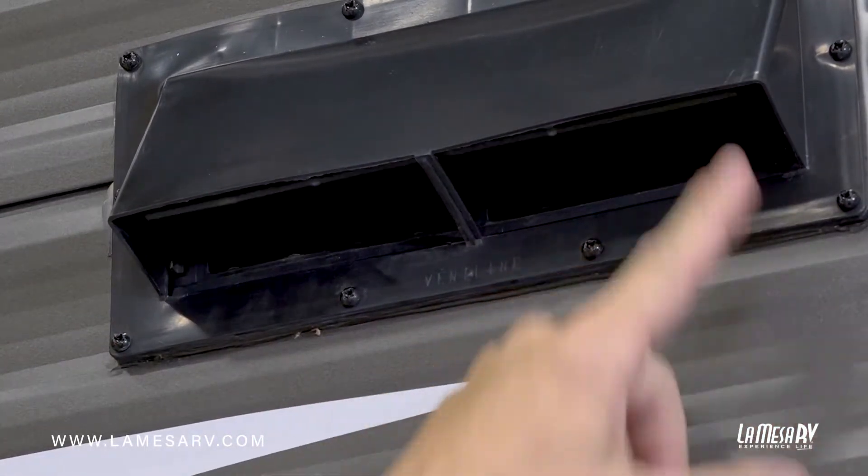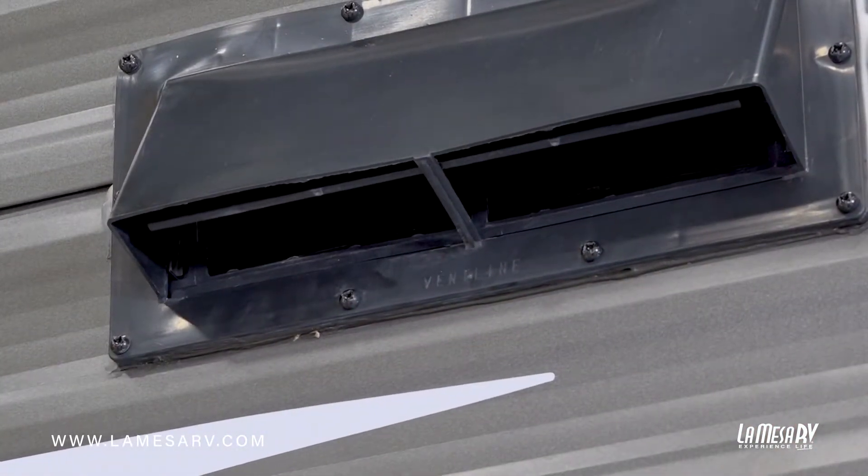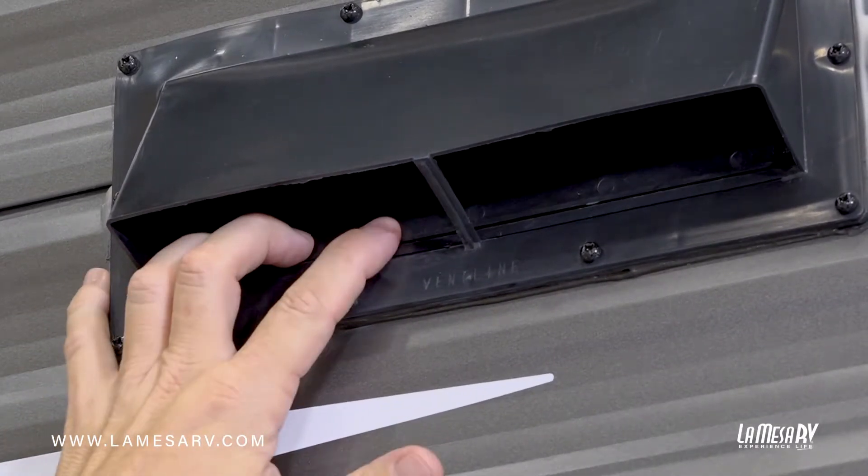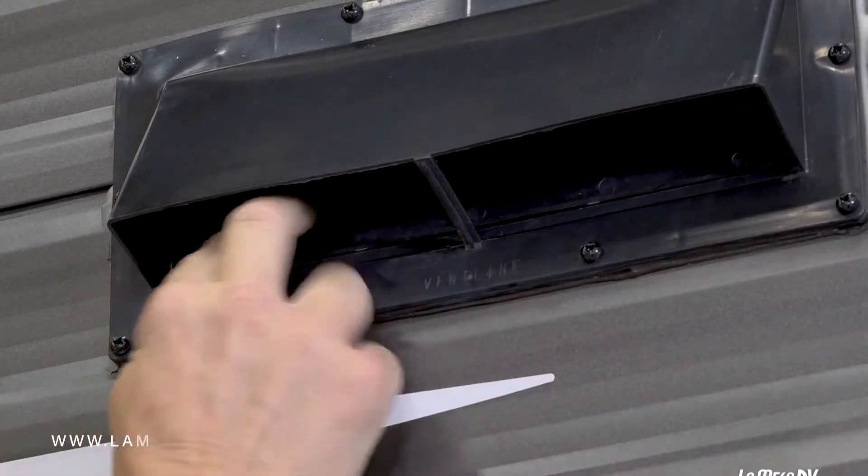When your trailer is being stowed and not being used, there are little retainers here to close that flap tight, so when it's not in use, critters can't get in there and build a nest.